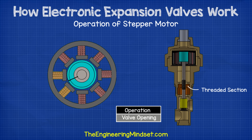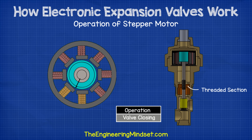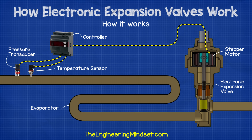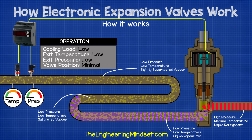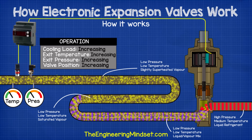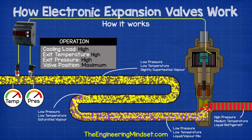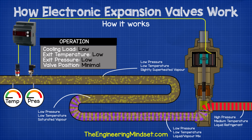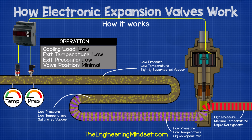When the signal is sent to open the valve, the assembly will rotate in the opposite direction and the threaded section pulls the assembly up. This opens the valve and moves the needle away from the seat, allowing more refrigerant to flow. The controller is constantly taking pressure and temperature measurements and sending signals to adjust the valve position to suit the current load. When the cooling load increases, the refrigerant within the evaporator is going to boil off much quicker and the suction line pressure and temperature will increase. The expansion valve senses this and opens to allow more refrigerant in. When the cooling load decreases, the refrigerant will boil off more slowly and the suction line pressure and temperature decreases. The expansion valve will then begin to close to allow less refrigerant into the evaporator and maintain the correct superheat.